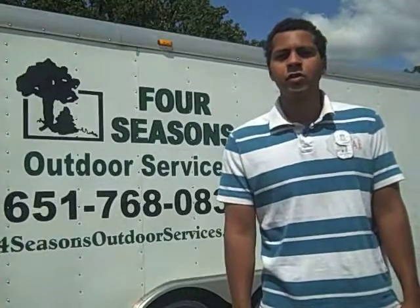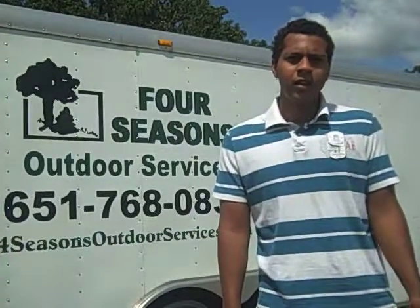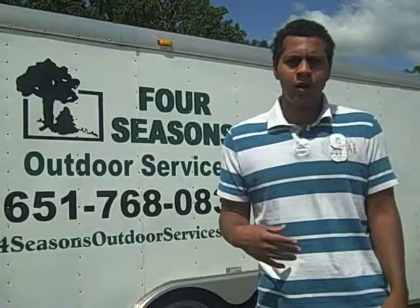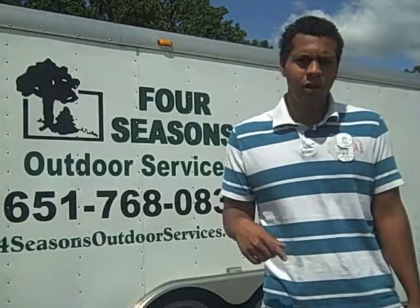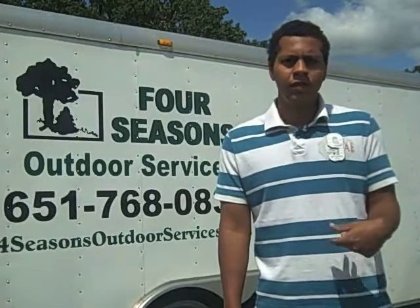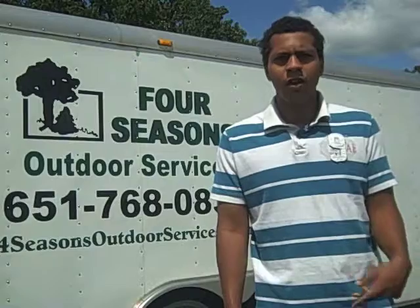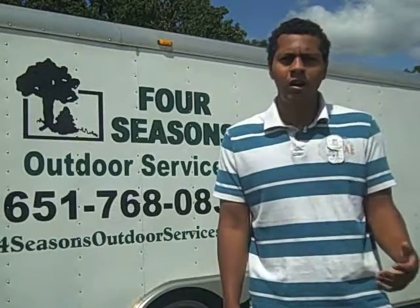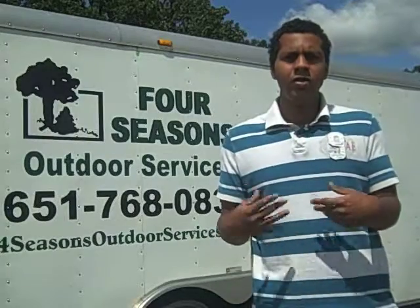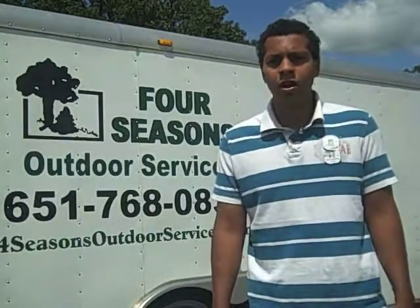Hi, welcome to FourSeasonsOutdoorServices.com. Thanks for taking a look — we just want to make this easy for you. We've prepared an estimate request form below, so you can fill out the information on what you're looking to have done. Feel free to browse around on our website, look at other jobs we've done, and any other information you may need to make an informed decision on who you're looking to have at your property.